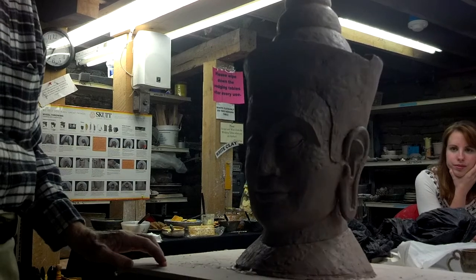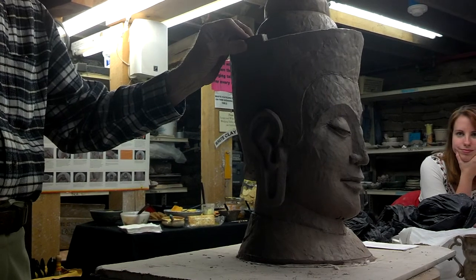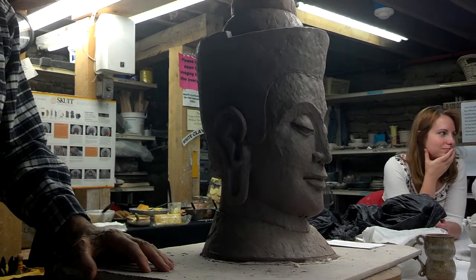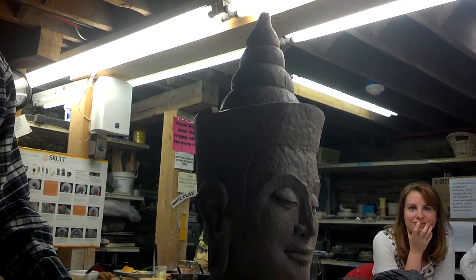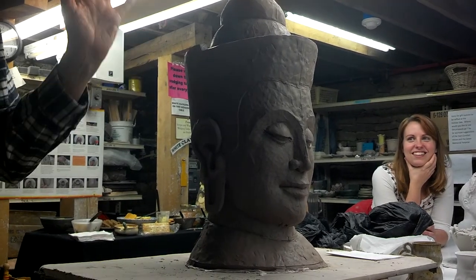Years ago I heard a wonderful quote from some ancient Hindu text that said: to create an image of the Buddha, you must make it in such a way as to show no traces of a hesitating mind. And I figured, if you do that, then the rest is easy.